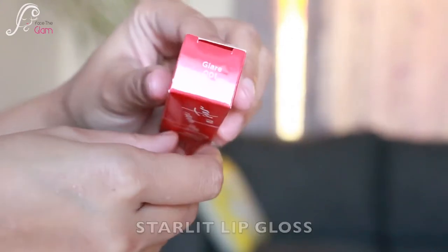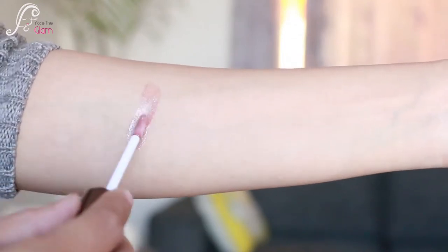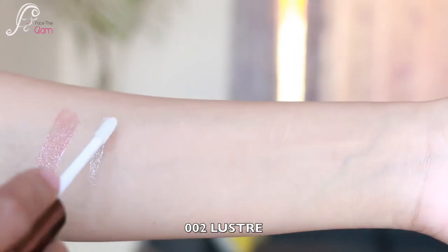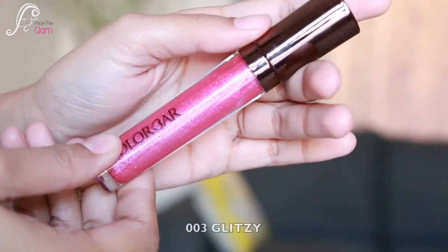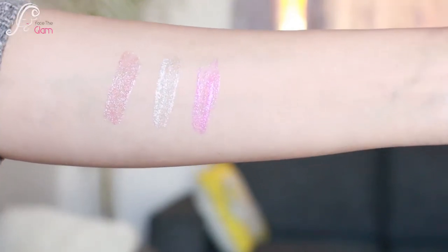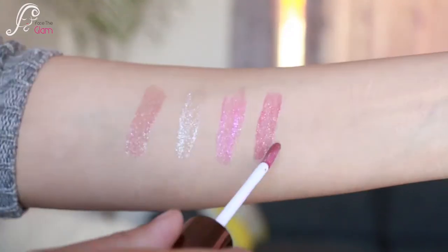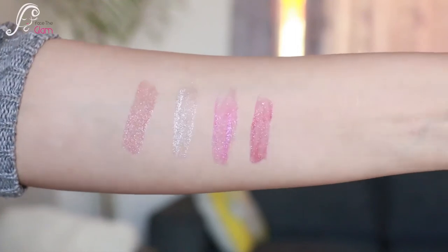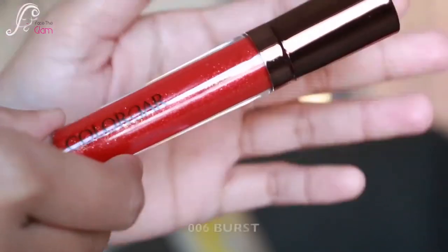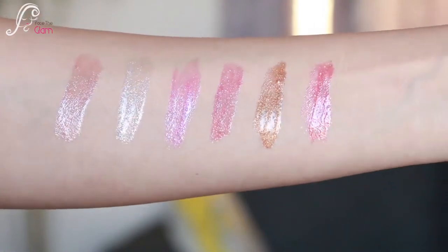That completes my look. They also have Starlit Glosses: 001 Glare, 002 Lustre — a beautiful silvery-whitish gloss — 003 Glitzy, 004 Ray, 005 Shimmy — a beautiful coppery golden color — and 006 Burst. So those are the six glosses available.